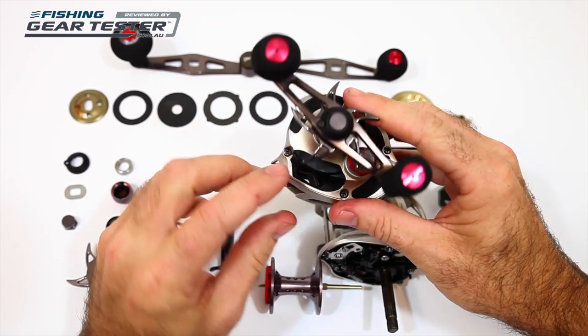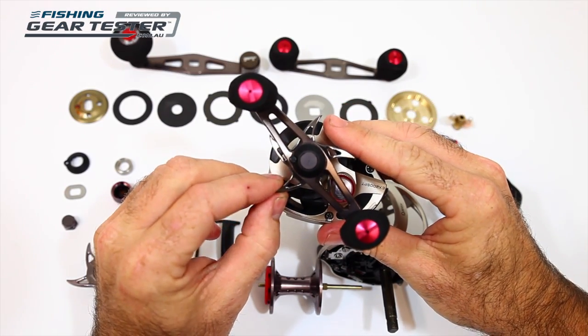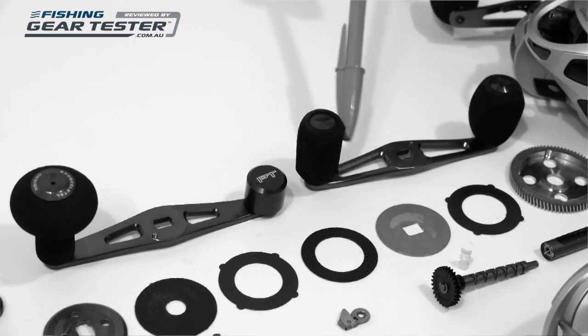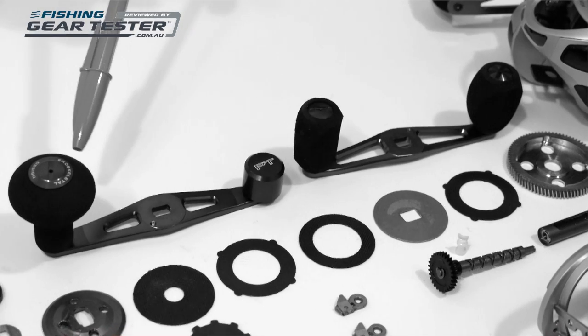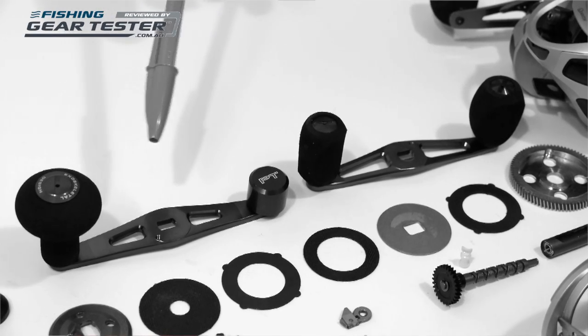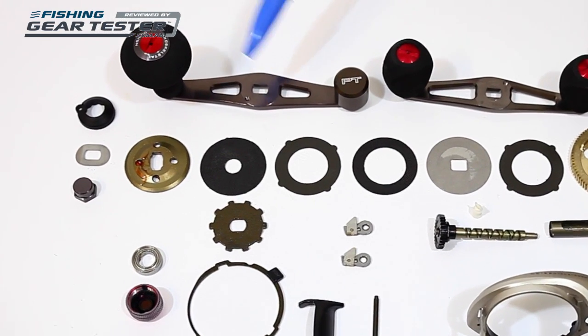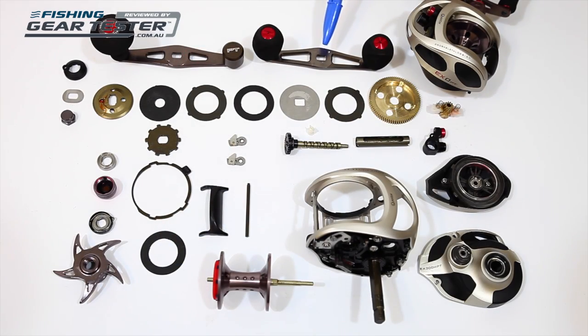The drag adjustment control has also been ported for weight reduction. The handle too is ported and fitted with lightweight EVA knobs, which are bearing supported for a really nice feel and free movement. The large power handle you see here is included with the 300 size reels, as well as the standard handle, giving you two handle options for those models. Sizes 100 and 200 come with the standard two paddle handle.